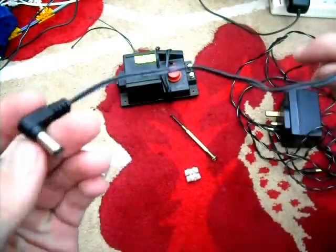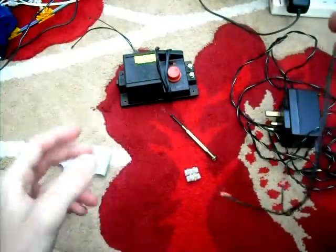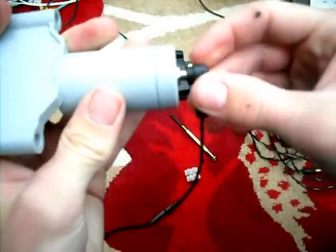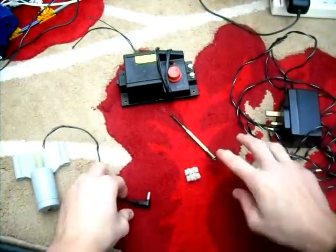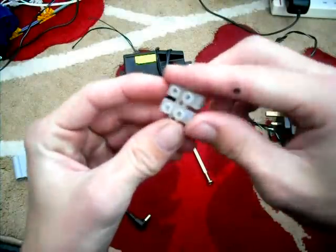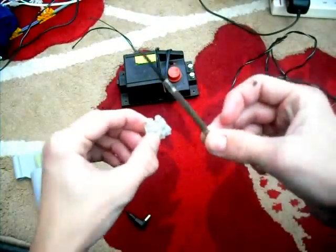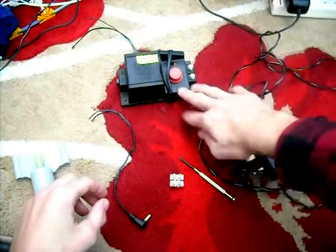You want an AC or DC plug like this, which you want to chop off. That will plug into the Kinex motor like so. Make sure it's a nice fit. You're going to want a terminal block, a screwdriver to fit the terminal block, and you want the power lead to the train controller.